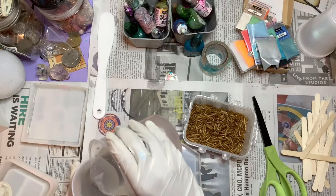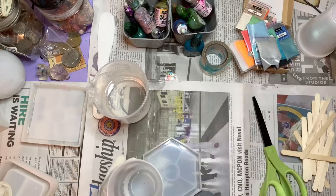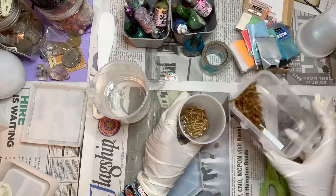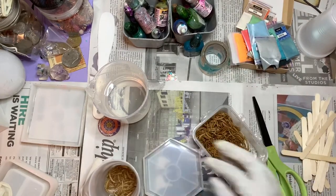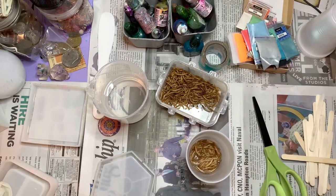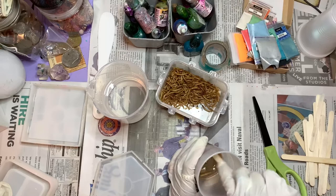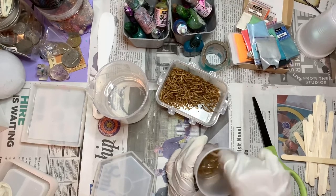I'm going to mix a little bit of resin with some of the mealworms. I had to smell them - they kind of smell like dog food or a little dog treat or something. So I just pour them in there. They're not alive, they're dead - I got them for my gecko but he doesn't like them. So I'm just going to mix it up, make it smooth and look nice so that the mealworms are consistent throughout the entire mixture.